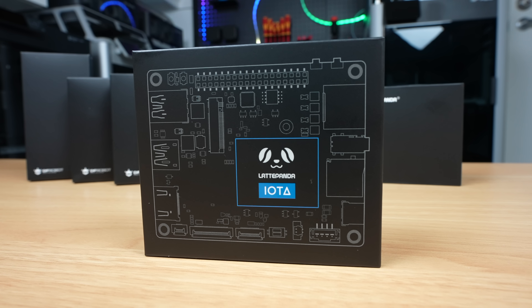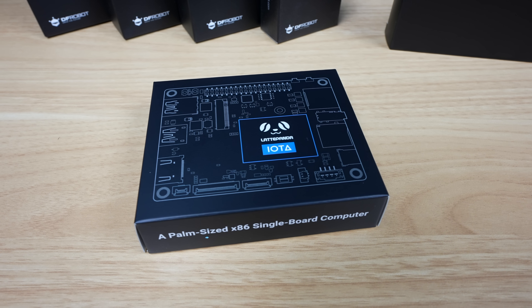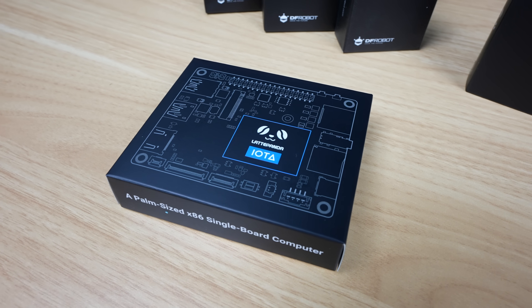Let me know what you think of the Latte Panda Iota in the comment section below, and what you can see yourself using it for. Thanks for watching — please remember to like this video if you enjoyed it, and subscribe for more tech and electronics projects, tutorials, and reviews.